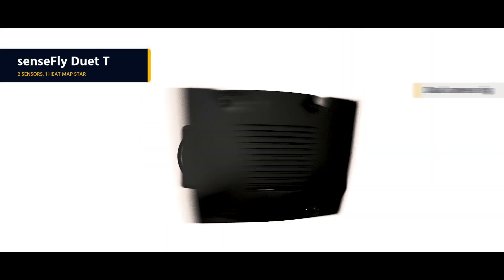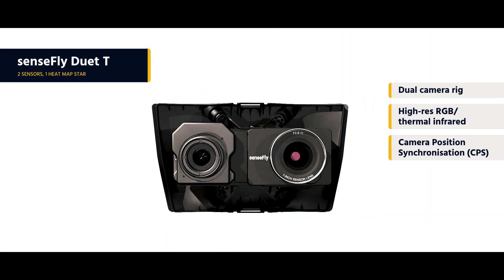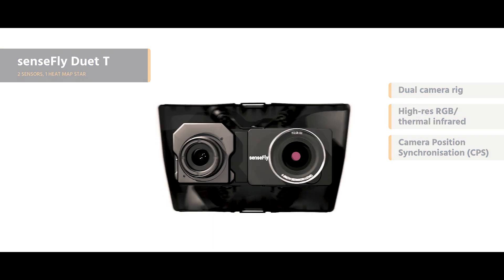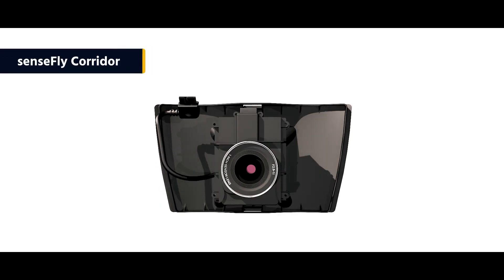With the Sensefly Duet XT mapping rig, you can create high-resolution, geo-accurate thermal maps as and when required. The EBX is also backward compatible with Sensefly's Soda, Corridor, and multispectral cameras.